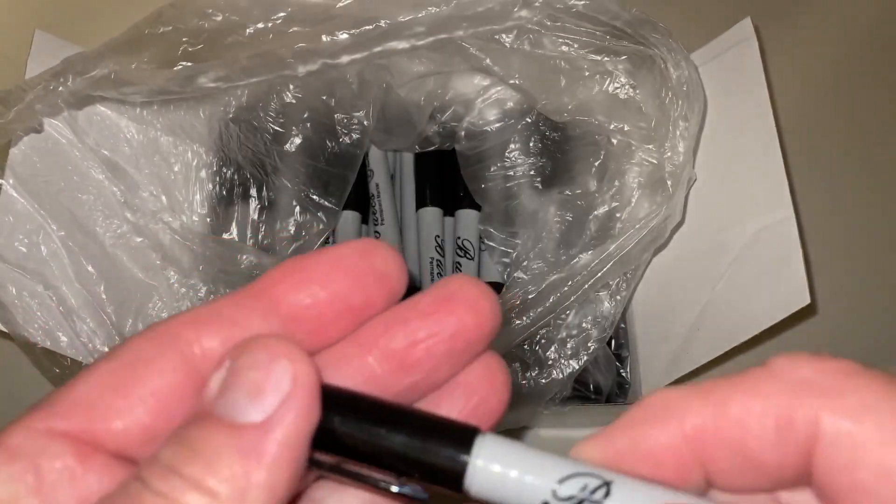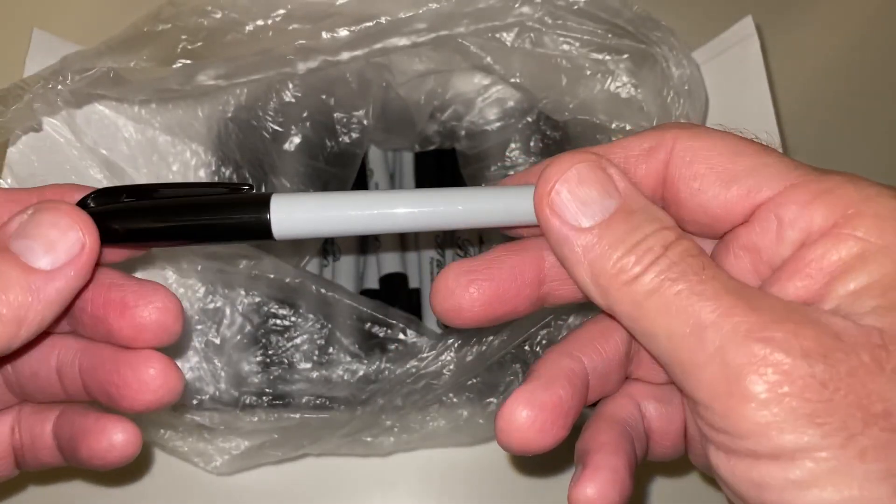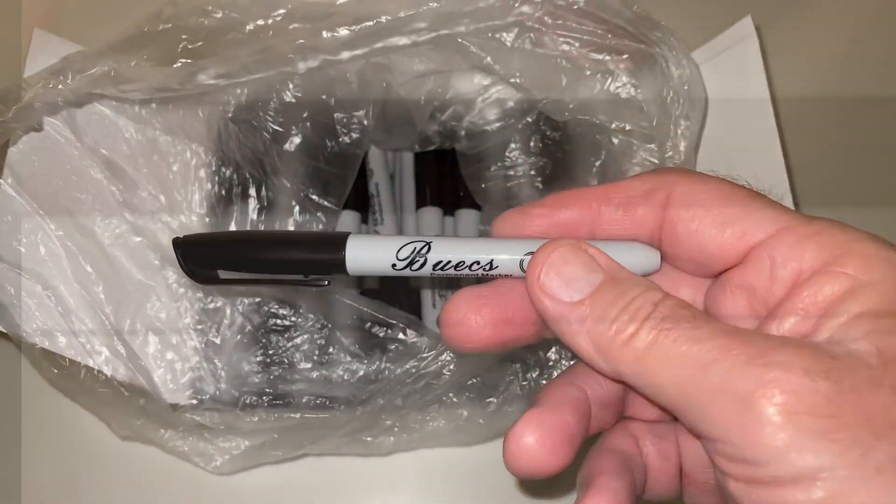I use these primarily for marking sheet metal in the shop, and also glass and plastics, and have yet to run one out — but we'll see. We'll try it on some glass here. Makes a nice clean line that if you let it dry a few seconds won't rub off easily, but it does come right off with window cleaner.